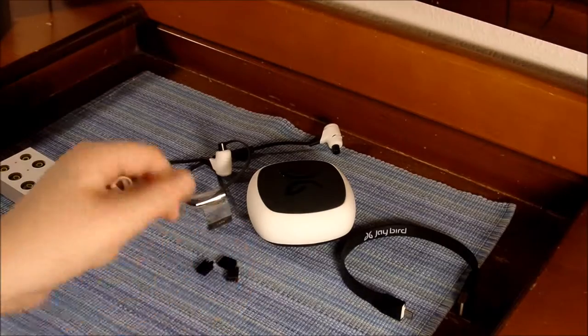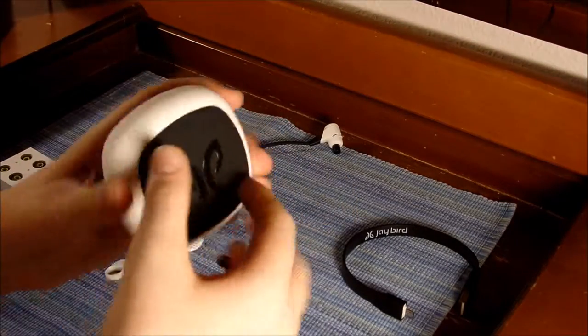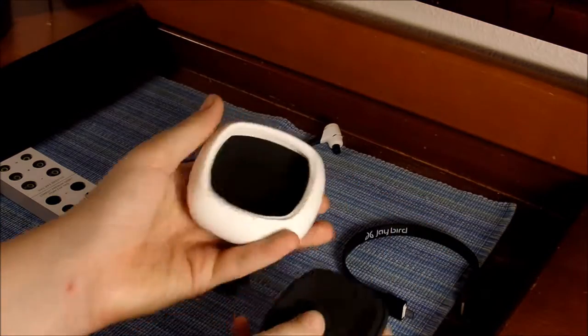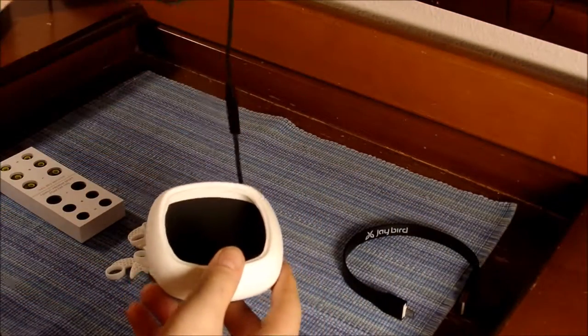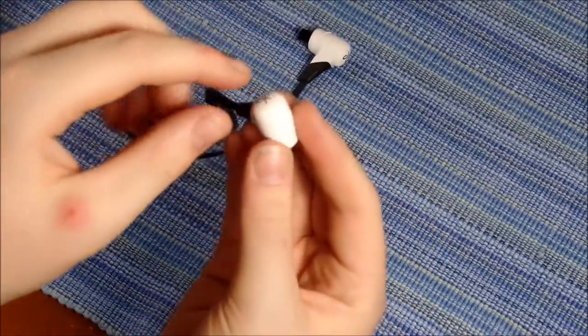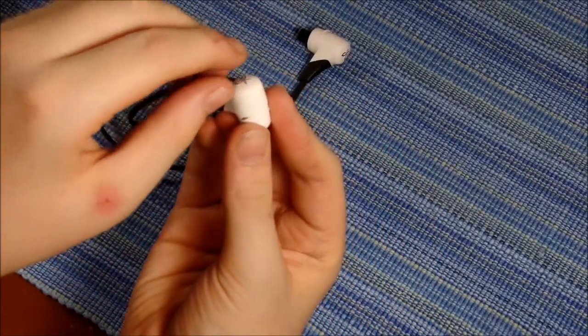They have three different sizes and six fins. The case itself is simple to open — you just pry it open and there's plenty of room for the earbuds and anything else you want to put in there. The little charging port is right behind this earbud.